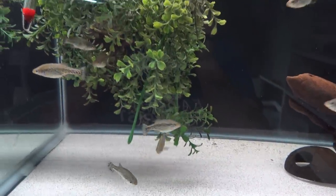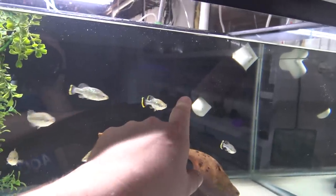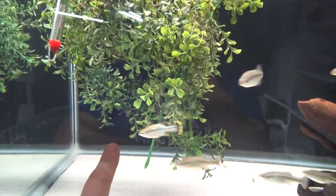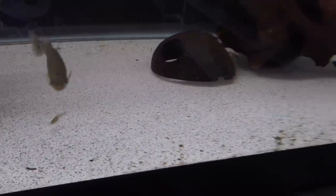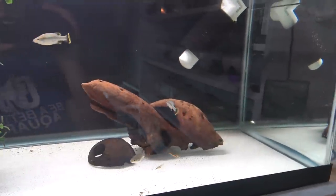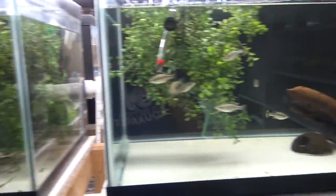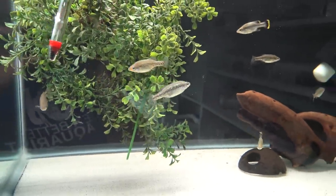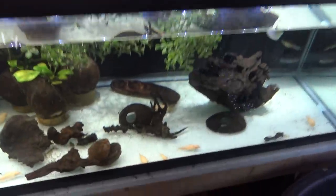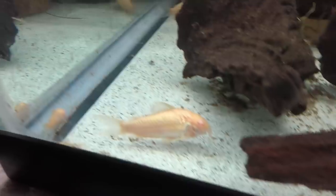What happens is some Endlers manage to get over the overflows, go through my filtration system, get pumped back up through the return pump, and end up in different tanks. So if you see a stray Endler or two, it had to go through that whole harrowing journey to get there. Every once in a while I scoop them up and put them back in the mother colony. The Amica Splendens group is not producing fry yet but they seem fat and healthy, so I'm not too worried.